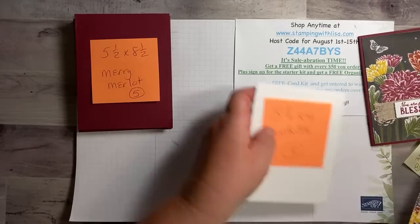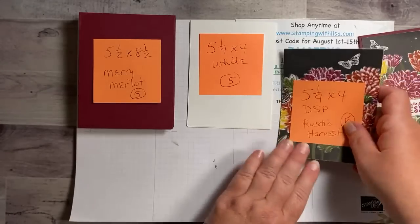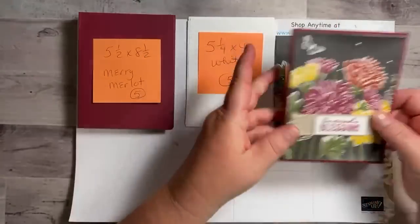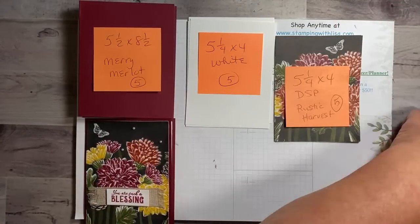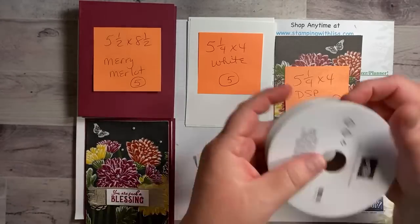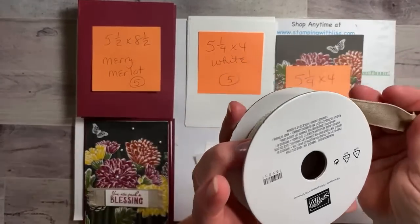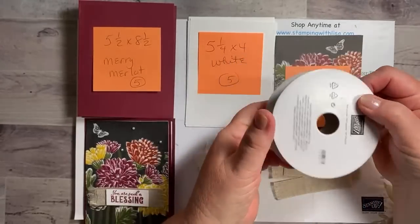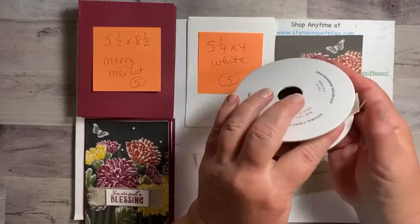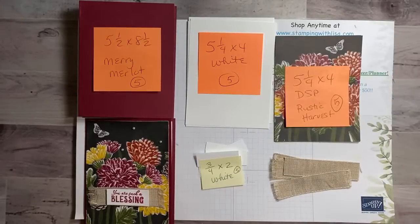You need five pieces of white at five and a quarter by four — those are for the inside of the card. You also need five little white pieces for the words, and five pieces of ribbon. This is the Natural Finish ribbon — it's about seven-eighths of an inch wide, item number 159051. I love it, love it, love it. I believe this ribbon is in the big catalog and the Rustic Harvest is in the holiday catalog.